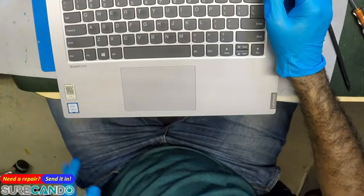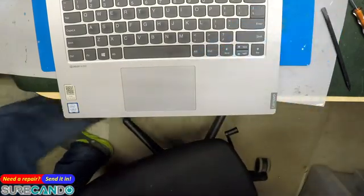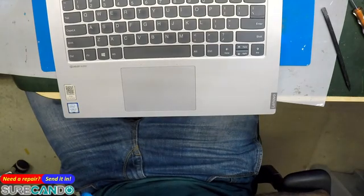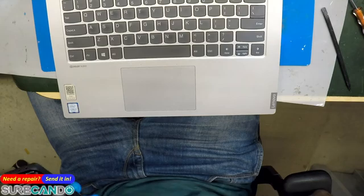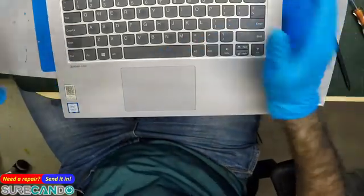Now let me check my return policy on the keyboard — that's also important, if I can return it. Okay, we'll find a way. Great, return is accepted — fantastic, happy day, the problem is fixed.